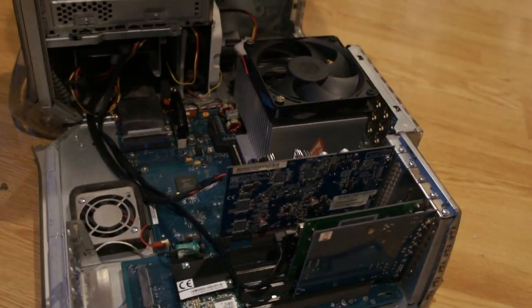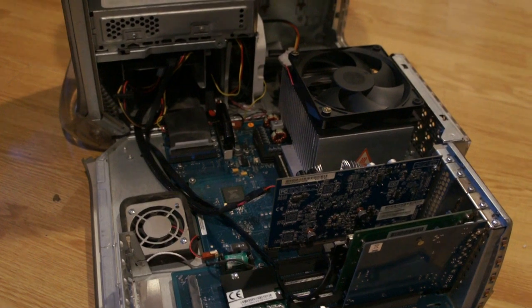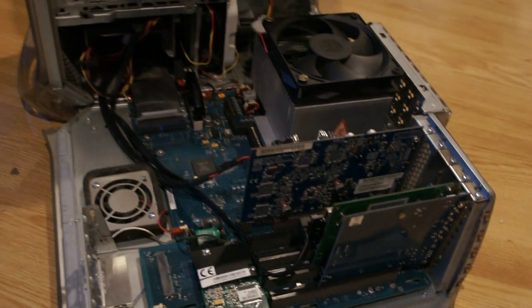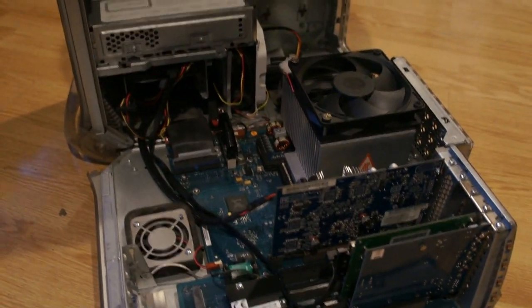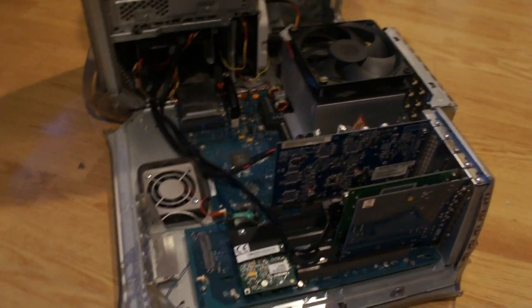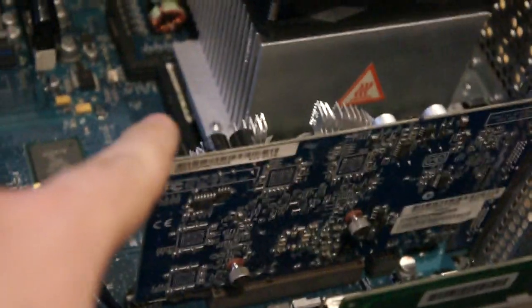SATA 3 drives mess with things that made SATA 1 compatible with that legacy setup. Since this is a SATA 1 controller, using a SATA 3 SSD — which doesn't account for SATA 1 controllers — kind of breaks it. I already tried: it could read but could not write at all. So I'm sticking with the spinning hard drive.